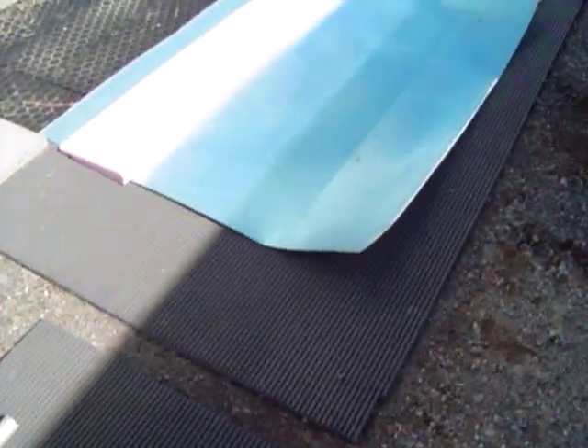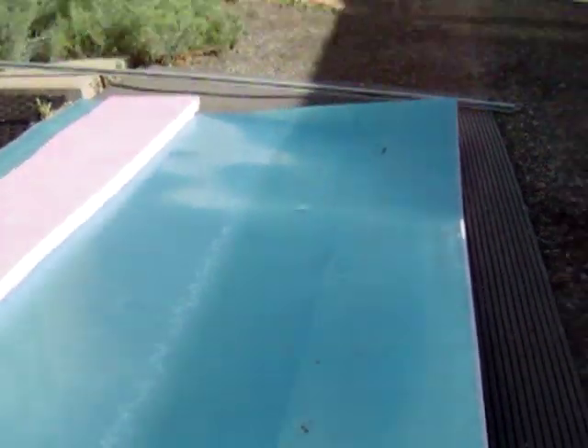The thing I like about this aluminum flashing is you can score it with an X-Acto knife along one edge, or the edge you want to cut, or the line you want to cut, and bend it back and forth, and it breaks off nicely exactly where you cut it.